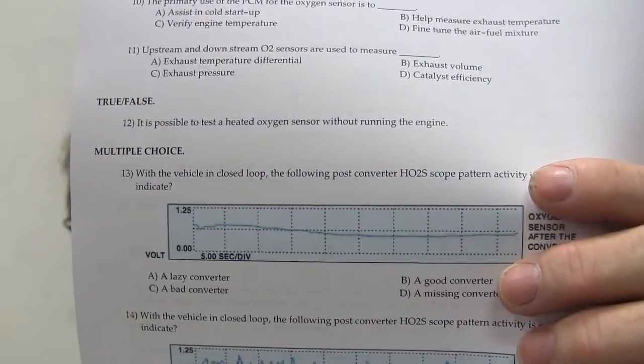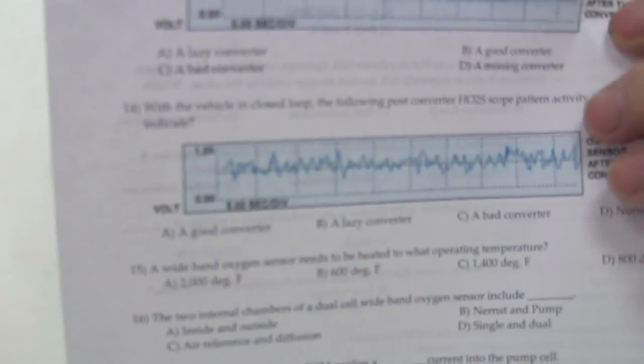When the vehicle is in closed loop, the following post-converter O2 sensor scope pattern activity is seen. Look at this scope pattern — oxygen sensor after the converter shows that long flat line there. The one after the converter is supposed to be lazy. It won't always be that lazy, but it should be pretty lazy with the vehicle in closed loop.